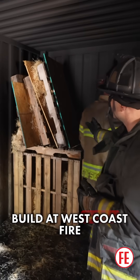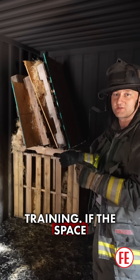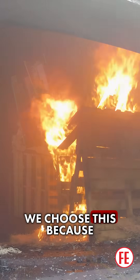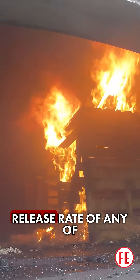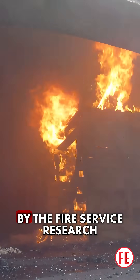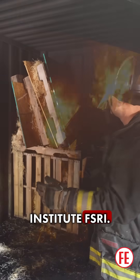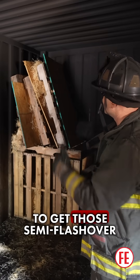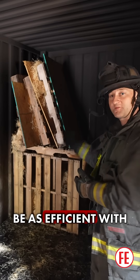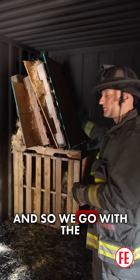This is our preferred build at West Coast Fire Training, if the space will support it and it's not too small for the box. We choose this because it has the highest heat release rate of any of the fuel packages tested by the Fire Service Research Institute, FSRI. Since we're trying to get those semi-flashover conditions in the room of origin, we want to be as efficient with our fuels as we can — so we go with the box.